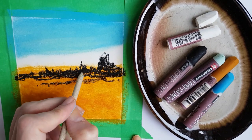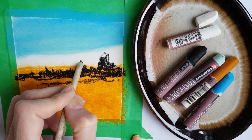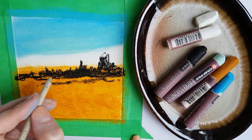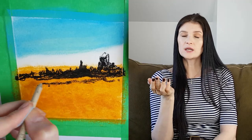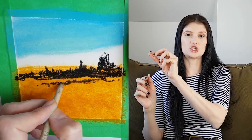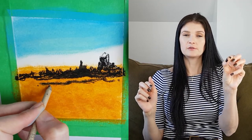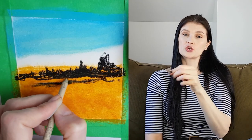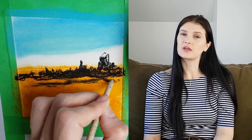I go back in with the blending stump to blend certain spaces until I'm satisfied with the outcome. If you wanted to, you could also have put just a straight line for the horizon with black or a dark color instead of doing the tree line. You can really have fun experimenting with different things.